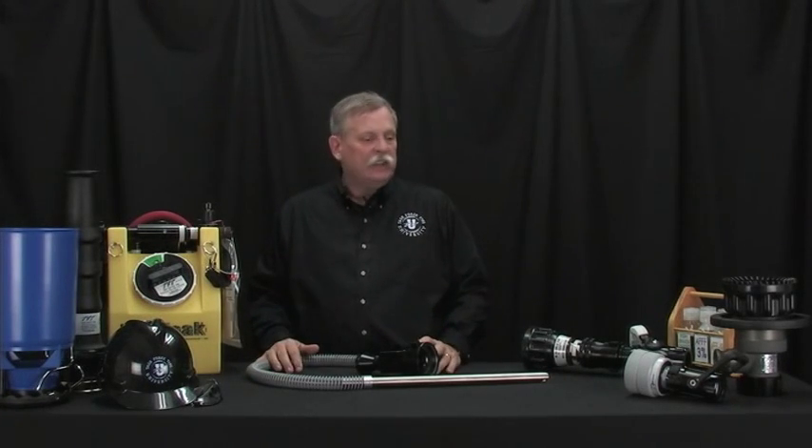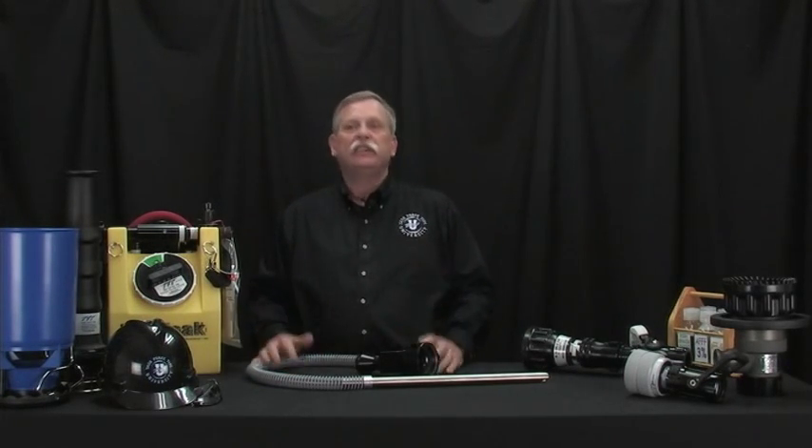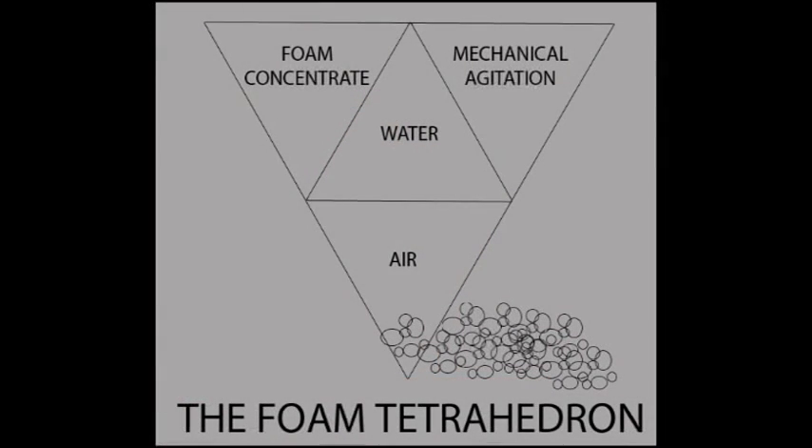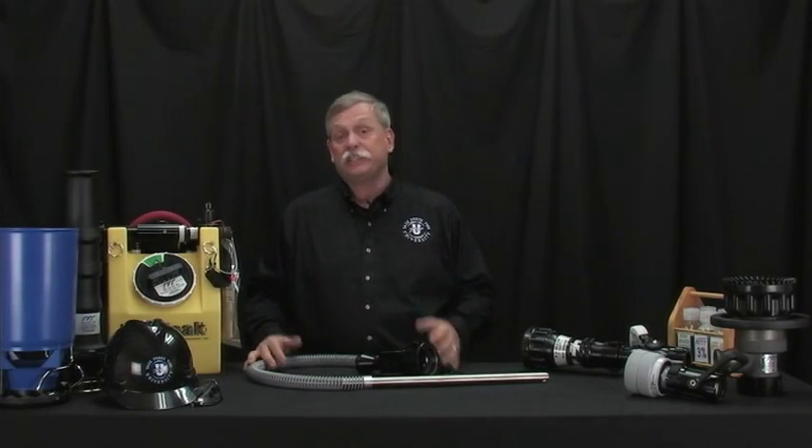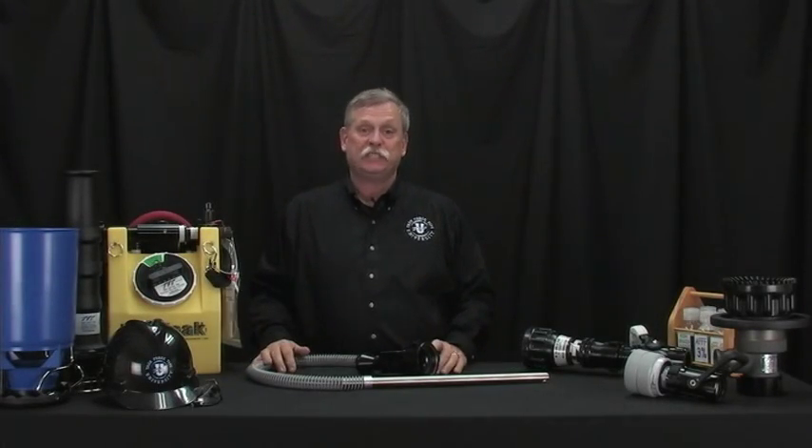Basic foam technology involves almost a tetrahedron to make finished foam. You have to have water, your foam concentrate metered into it, air, and some amount of mechanical agitation. This is what we refer to as high-energy and low-energy delivery systems — the nozzles and foam attachments that we have.